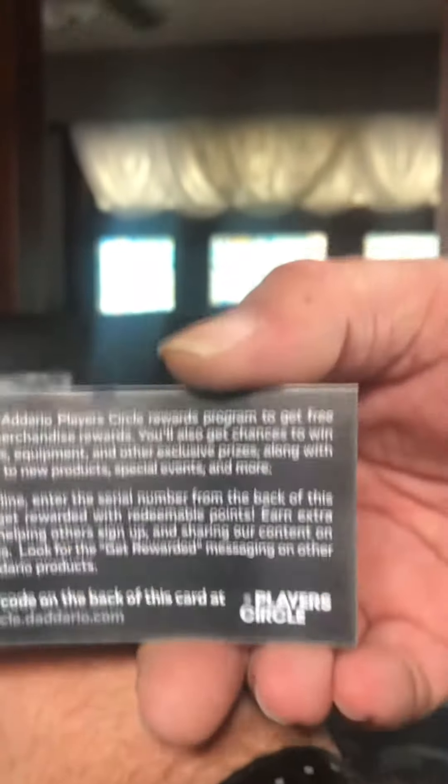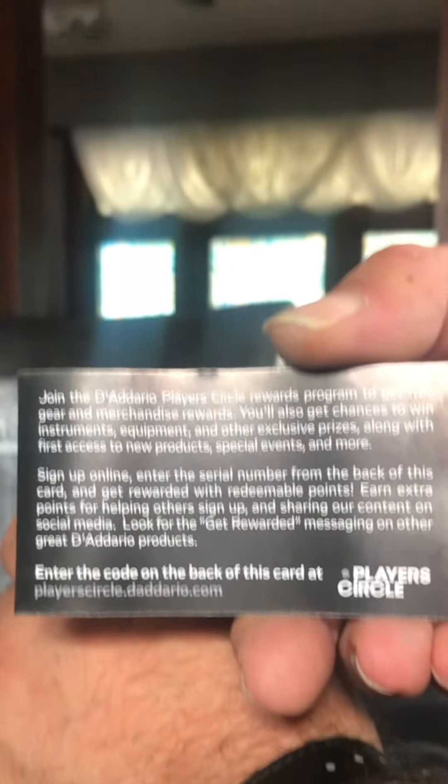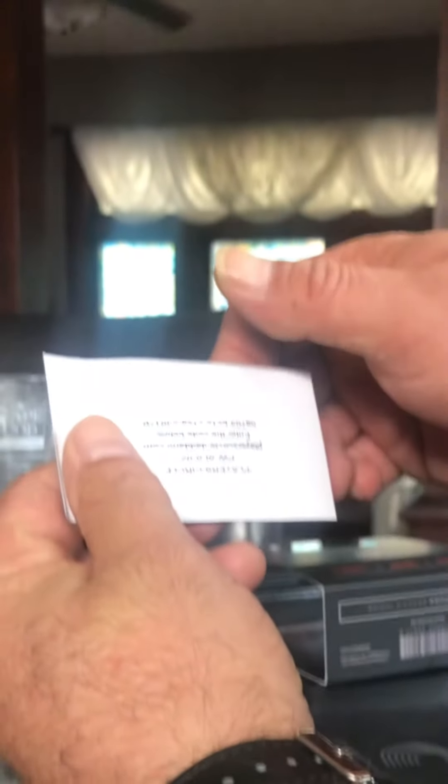They come with this really cool card that you can sign up for D'Addario Rewards, where you can get free merchandise, free equipment, and what have you. I'm going to block the serial number here so nobody can steal it. It just says to go online and punch this little number in, and then you're part of the club.